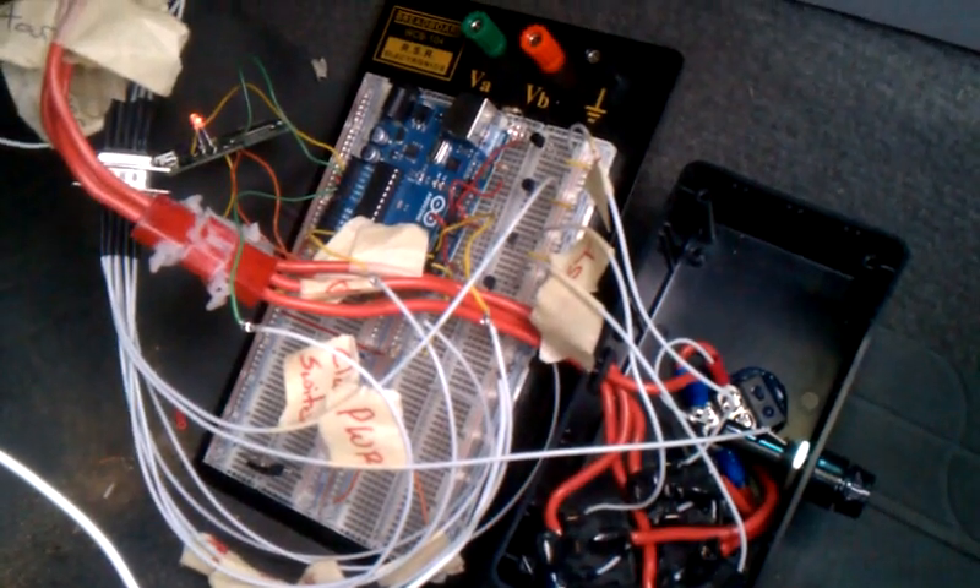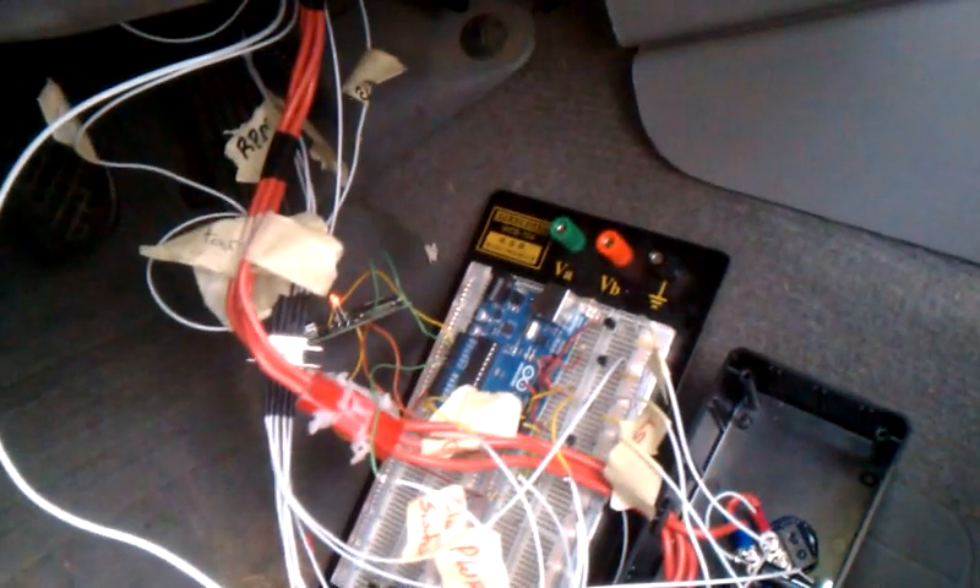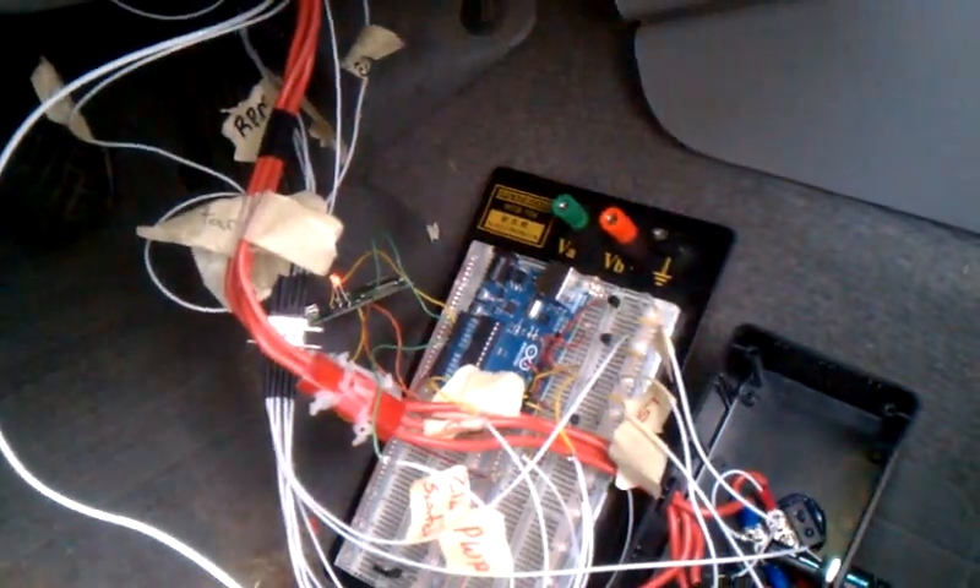But for now, for testing purposes, I have it split apart. I have a switch up here that'll turn the Arduino on and off. You can see right now it's on. You can also see the lights are blinking down there on the Bluetooth module, and the Arduino's on.